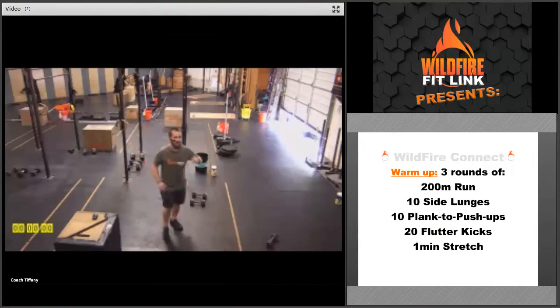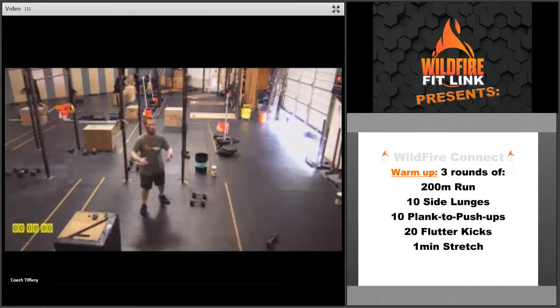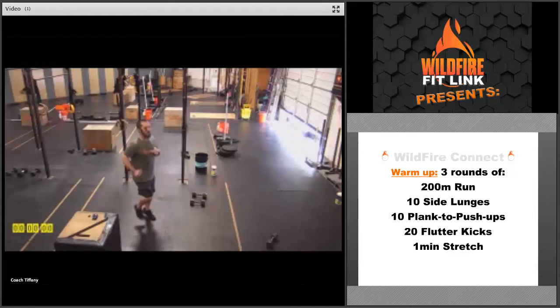I'm Coach Skip at Wildfire CrossFit, and I have your workout for today. We're going to start with a warm-up — three rounds, 200-meter run. Or go a minute out and back again, so about 30 seconds out and then back again. Or do about a minute of running in place.